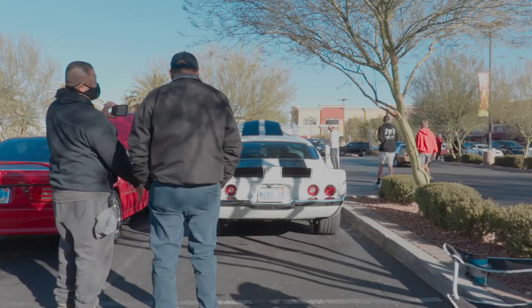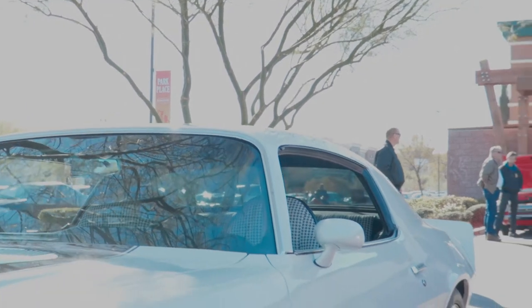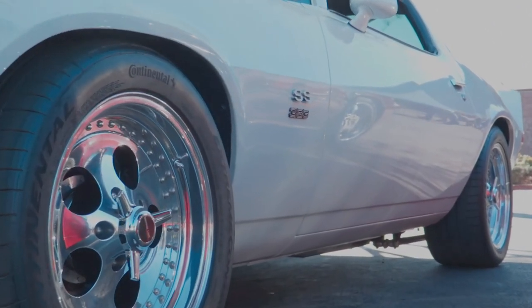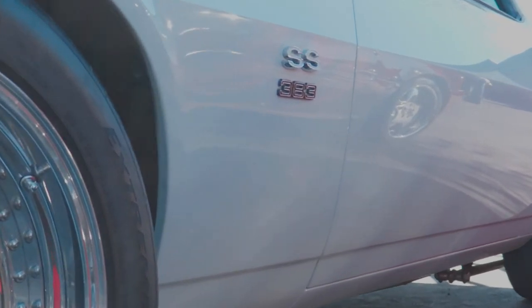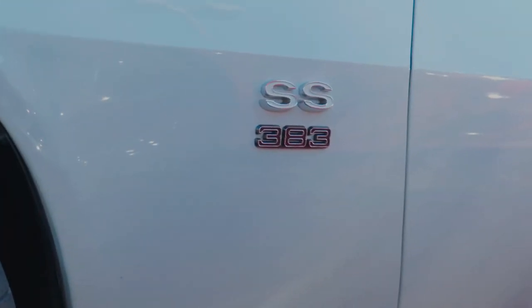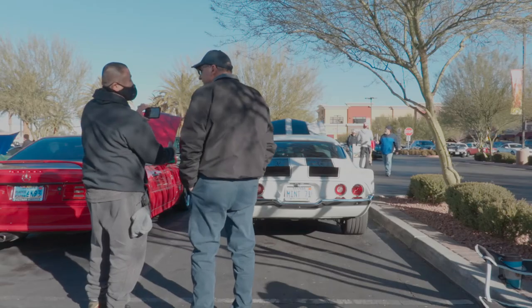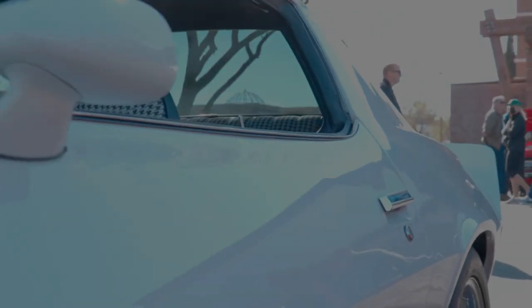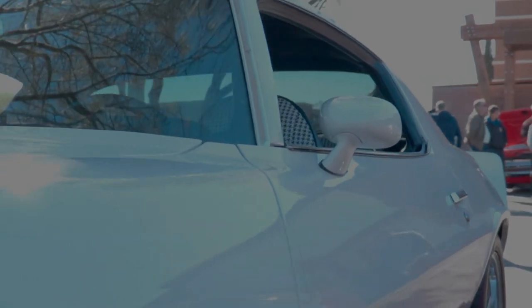Local to Las Vegas — I'm just trying to show Jim's car out here and show the world what we do out here in Las Vegas, what kind of builds we have. As you can see, this is one of my favorite Camaros. This is a $100,000 car, no problem, easy.